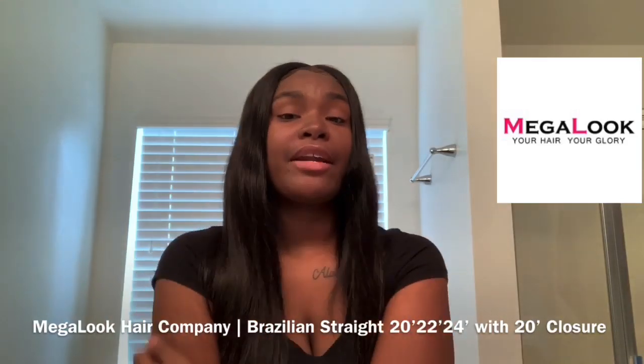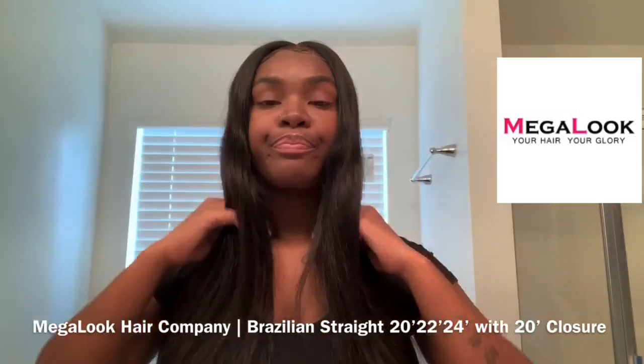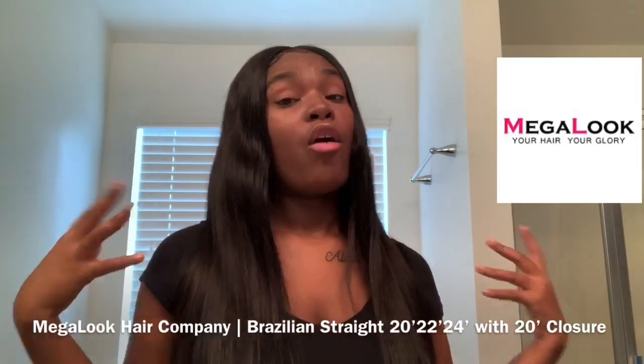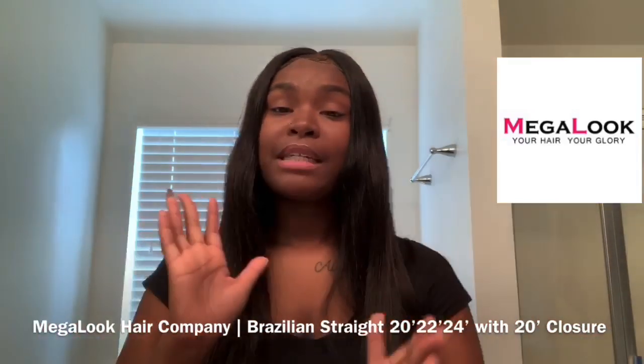I love their hair y'all, and I would suggest this to anybody looking for good quality hair at a reasonable price — Mega Look is the hair you need to purchase. What I have in my head, the lengths, and all the information about this hair will be in the description box below, so make sure you guys check that out.